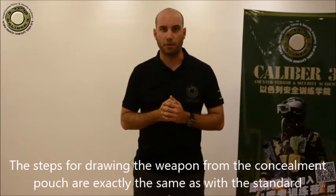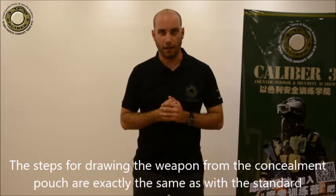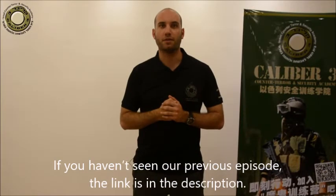The steps for drawing a weapon from the Concealment Pouch are exactly the same as with the standard. If you haven't seen our previous episode, the link is in the description.